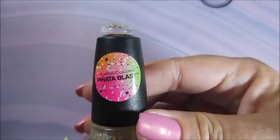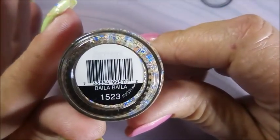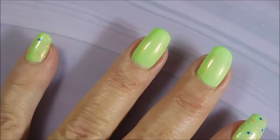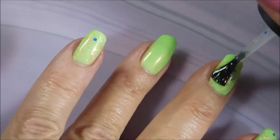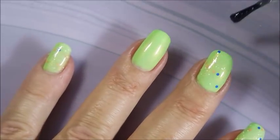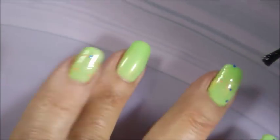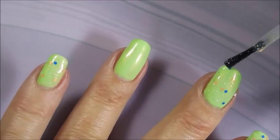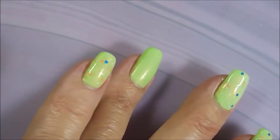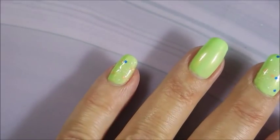I'm gonna top it with the Simple Colors from the Piñata Blast special release — it's called Bali Bali. I've had this in my drawer forever, never used it, but I'm breaking it out today. I just thought these little blue, white, and peach-colored glitters would look so cute over this, so I've decided to give it a go. I'm not trying to go too crazy with full coverage — I want to see that green underneath, just add a little something something to it.